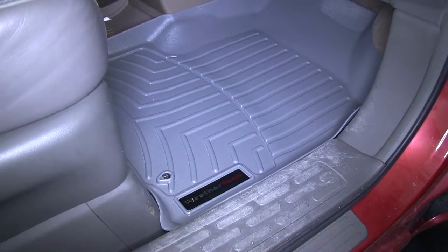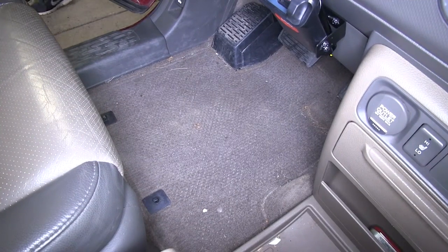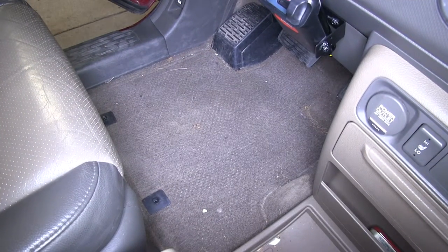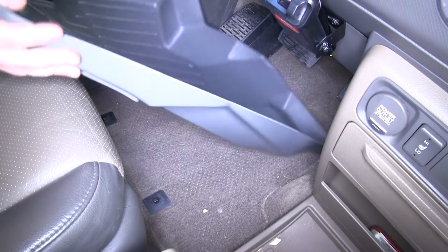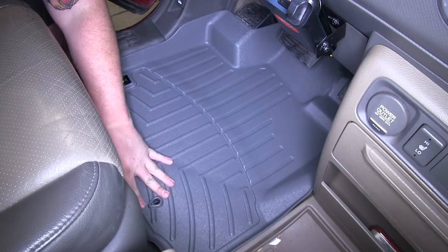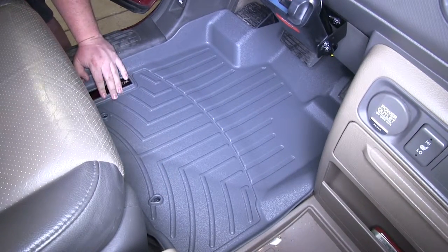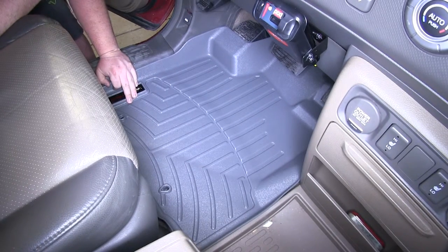Now that we've taken a look at the passenger side, we'll go ahead and show you the mat installed on the driver's side. Take your new WeatherTech floor mat, slide it up underneath the pedals, hook it in with the factory hooks at the two attachment points, and just like that you have your new floor mat installed.